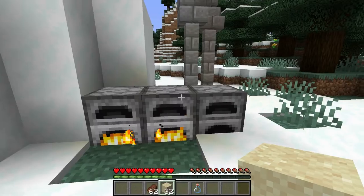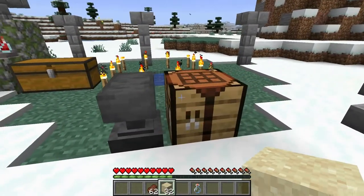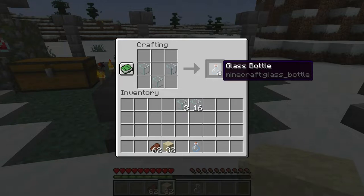We've already made some here and it's still cooking, but all you need is three pieces of glass. Once you have those three, come over to the crafting table and put them down in a V-shape — one, two, three — and that's all there is to it. Pull the glass bottle right out of there.